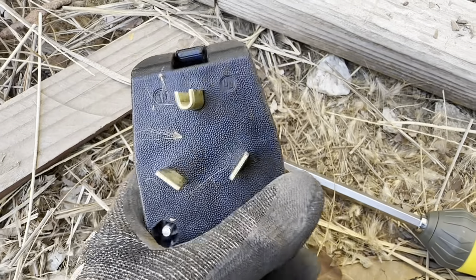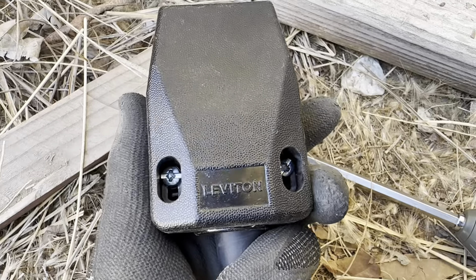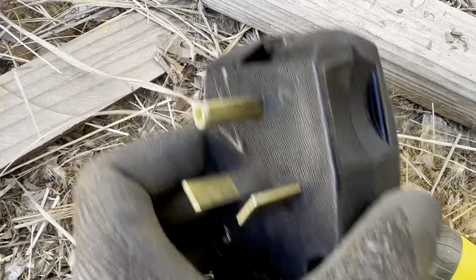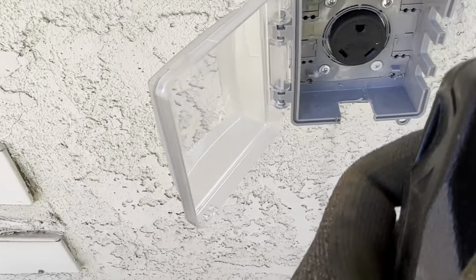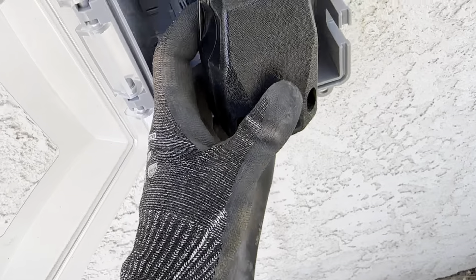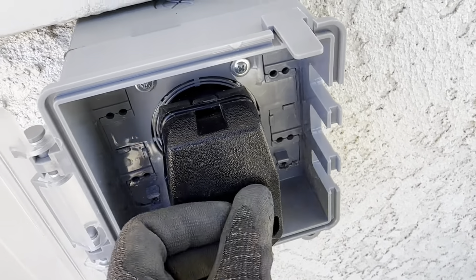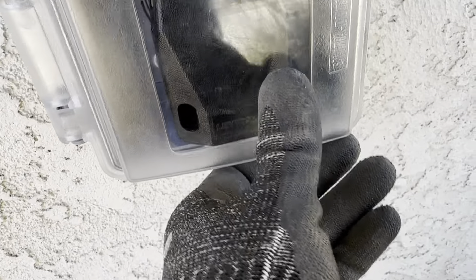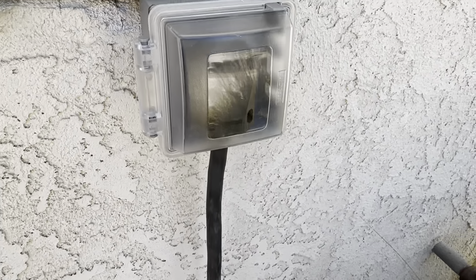I figured I should show you guys that I did put it back together again and it's all good. I know it looked scary earlier. Come here — give me a little more cord. Let's put this in. There we go. Make sure it's hanging nicely. That's much better. Continuing on.